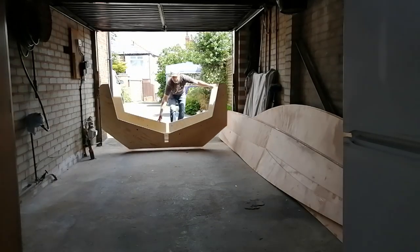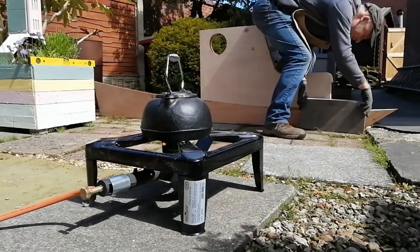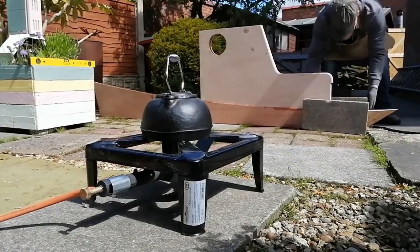I decided to fit wheels onto the cradle because I need to be able to move the boat in and out of the garage. Once I got the cradle in place then we put the keel into the cradle.